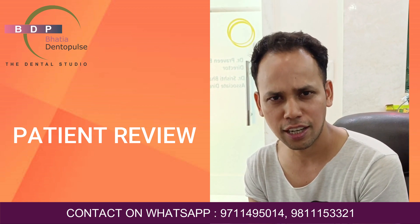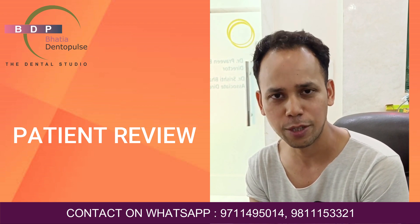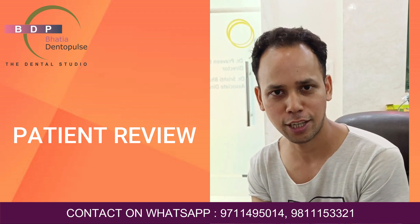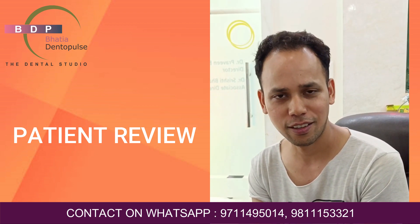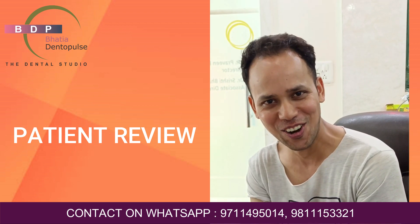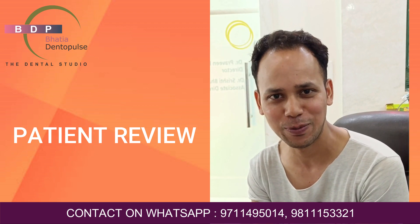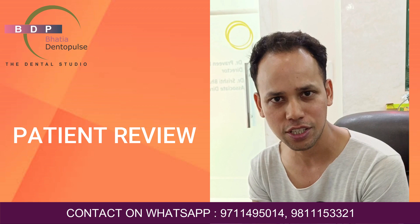At first, I had some hesitation — I didn't know what would happen. But step by step, Dr. Srishti explained everything and worked through it with me. Finally, after 4 to 5 days, my treatment was done. And now it feels great. I feel like this is a life-changing experience and I don't have any problems anymore.